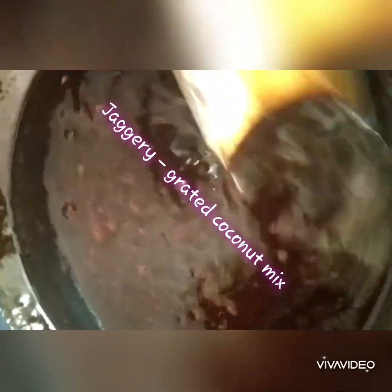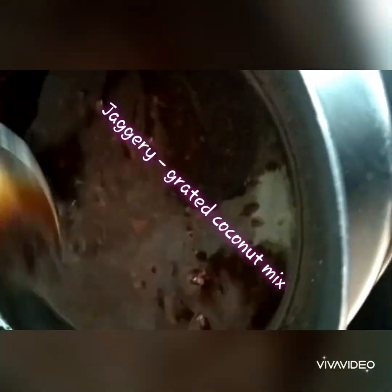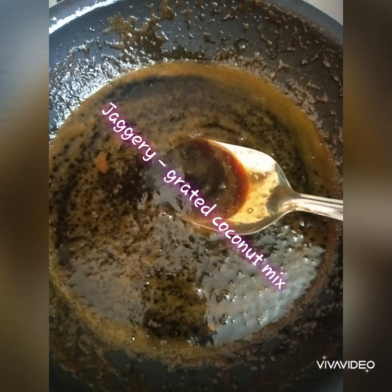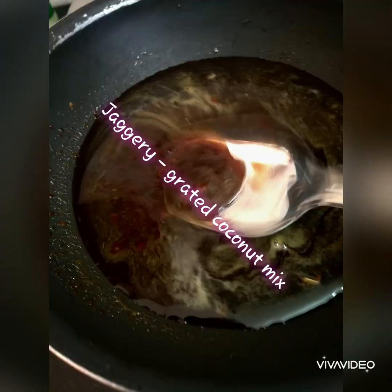This is a traditional elayadai from Kerala, prepared by my mom. It has three different parts: making the jaggery grated coconut mix, preparing the plantain leaf and spreading the dough, and then steaming it. These are the steps ahead waiting for you.